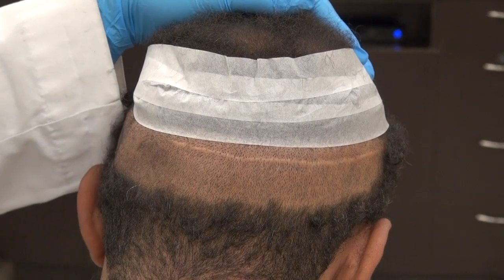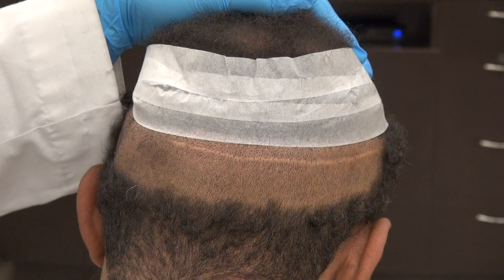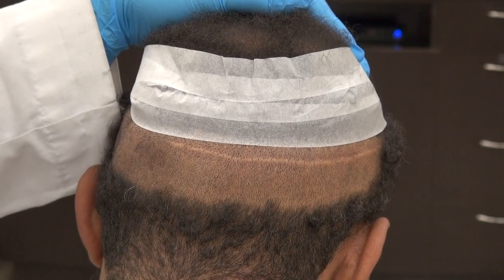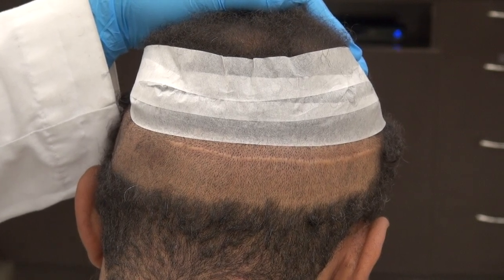The benefits of FUE versus FUT: the FUE has less visible scar, is less invasive, has less chance of infection, less painful during recovery, and faster healing.